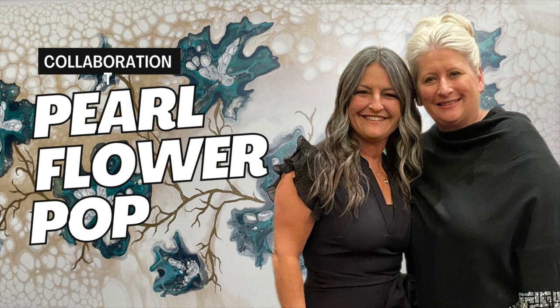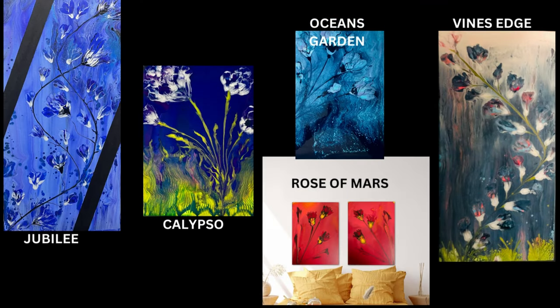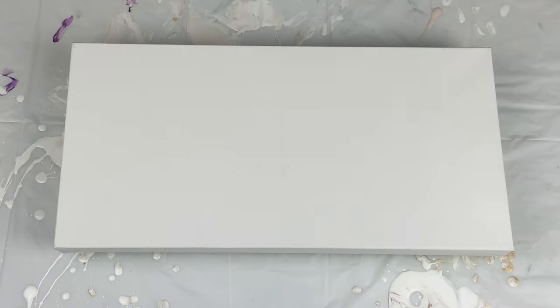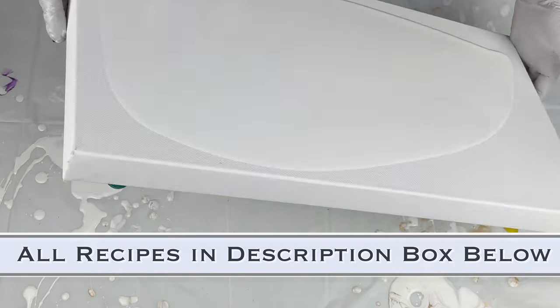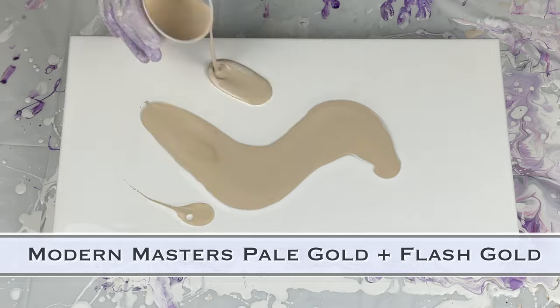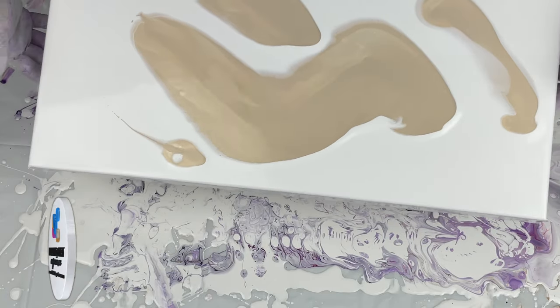Hello everyone, welcome to my channel. I'm Tara with Pieces of Tara Artistry. Thank you for joining me today. I'm going to be doing a collaboration with my good friend Lori Houston from Lori Houston Art. She is a fabulous artist — she does these flower pops, which you'll see here. We're going to do one in a pearl pour flower pop today. She's also a wonderful mixed-media artist who does all sorts of techniques.